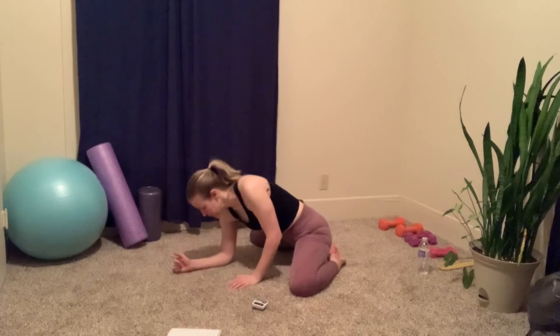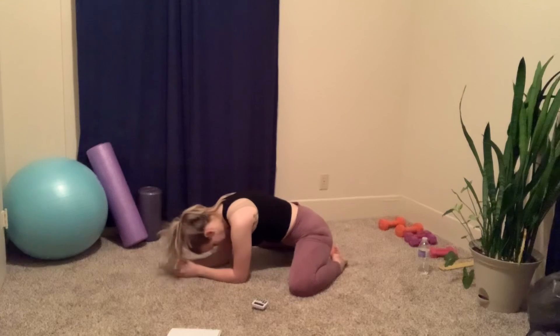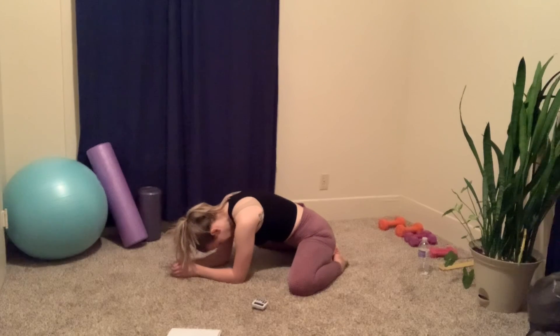Now bring it down to your elbows. Sit back on your heels.